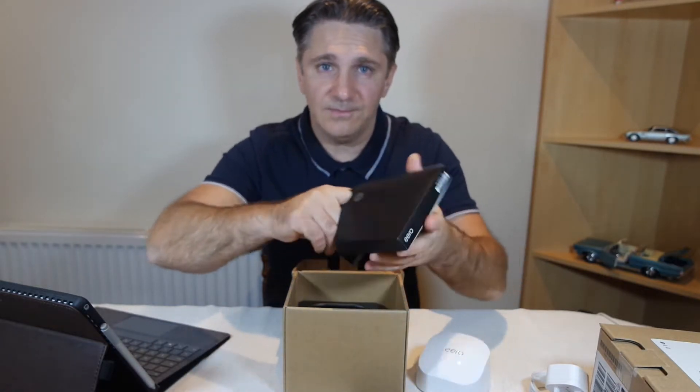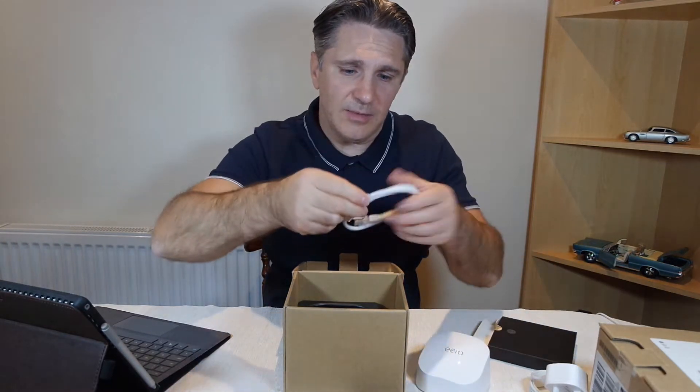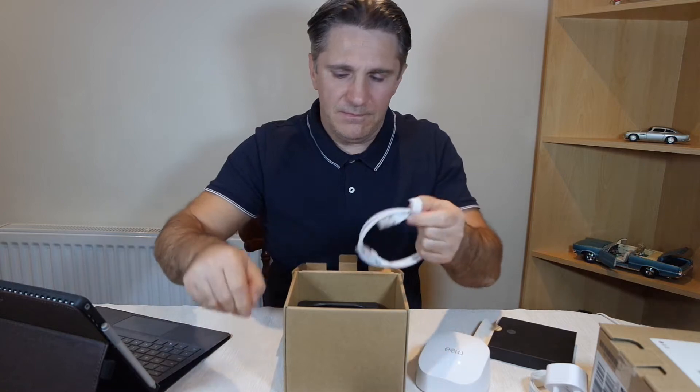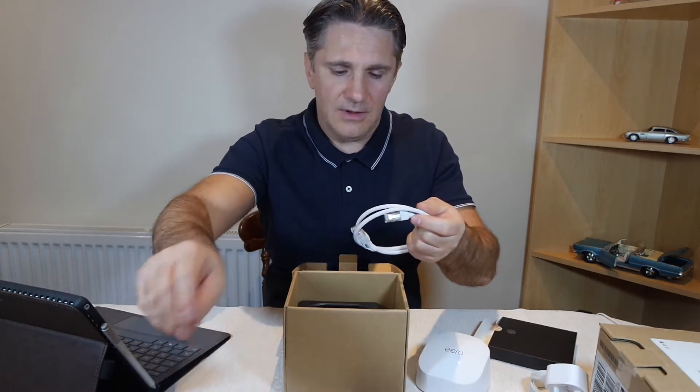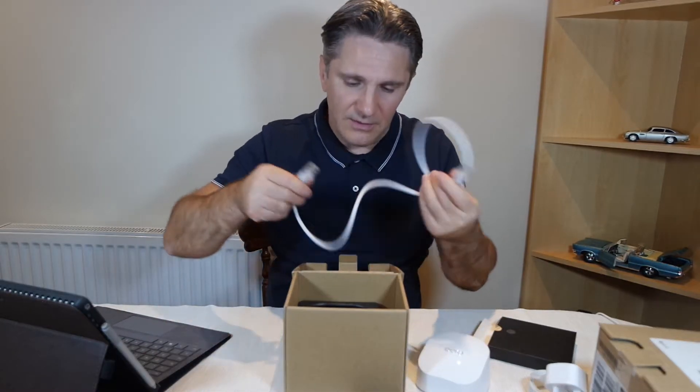You've got a box here on the side. It's quite a nice quality box. They even show you where to open the box — interesting. You get an Ethernet cable inside. It looks quite short; I don't think it's longer than three feet, about one meter.